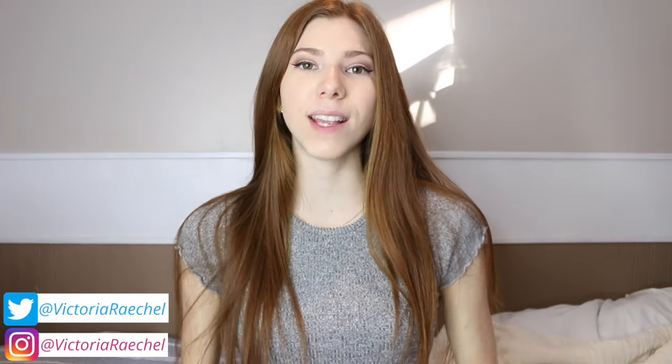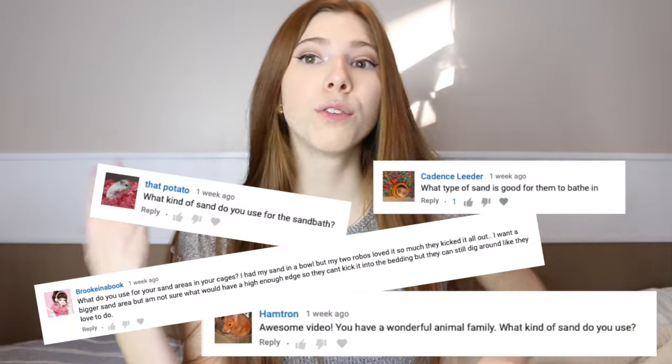Hey guys, it's me Victoria, and in today's video I am going to be talking all about sand baths for hamsters. I get so many questions about sand baths — like what type of sand do you use, what do you recommend, can I leave it in the cage all the time — so today I'm going to be answering all of those questions for you.